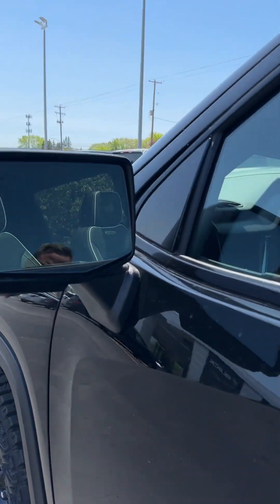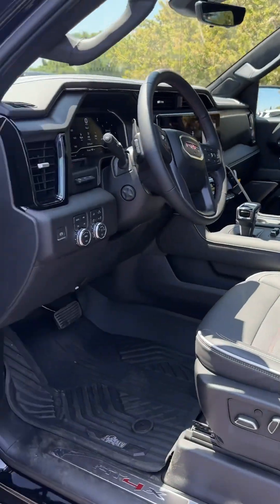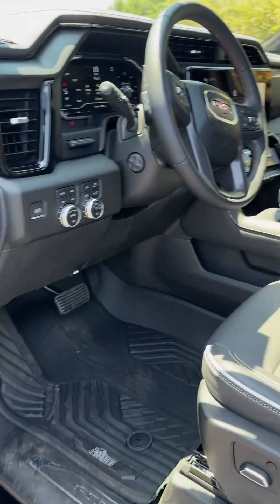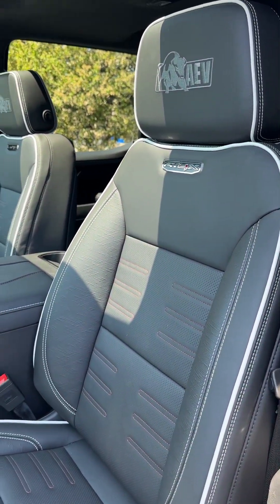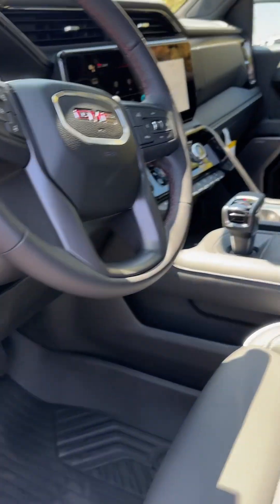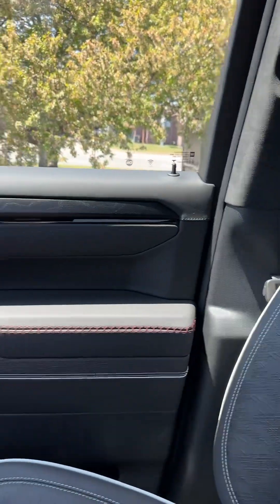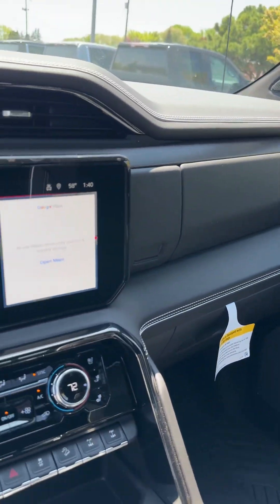Here we have side blind zone alert and even the surround vision cameras on it. The interior on this thing is absolutely gorgeous — pretty much like the level you'd see on a Denali Ultimate. Not quite as good a wood grain inside, but it's got a lot more sporty look to the interior.